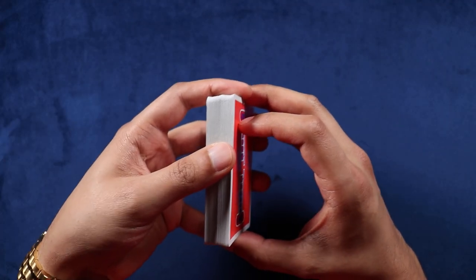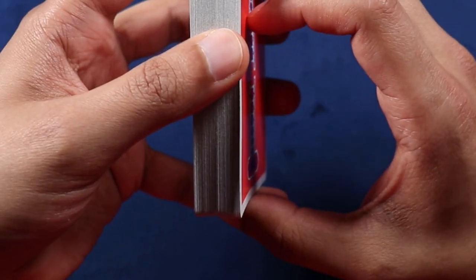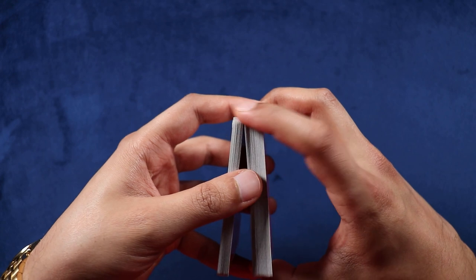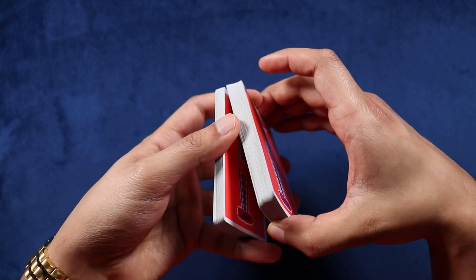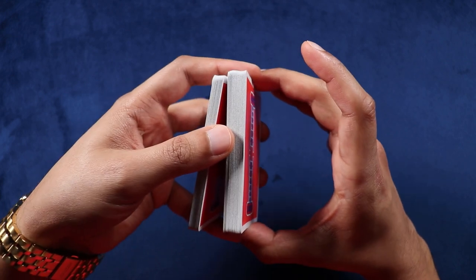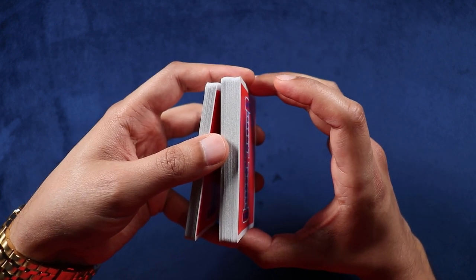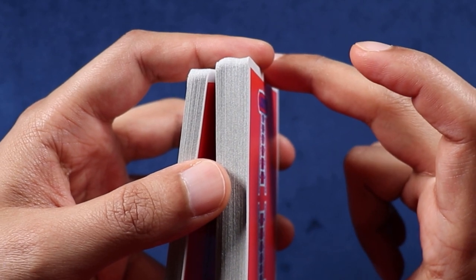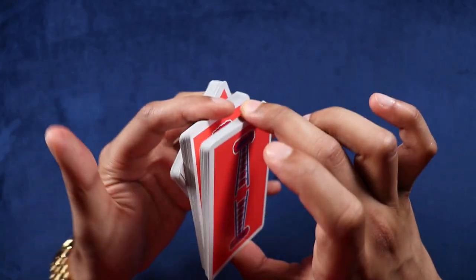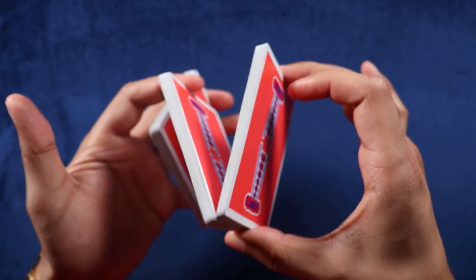From this position, you're going to break off about two-thirds of the packet using your thumb on the bottom — it's going to look like this. This area here is kind of used as a hinge, and on the bottom you've got that separation. Then up top, you're going to do something similar: break off half the top packet using your middle finger up top.